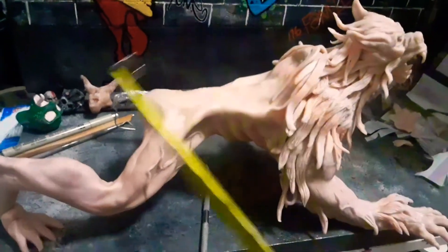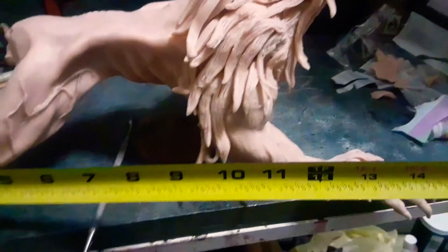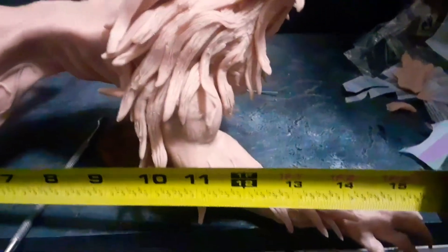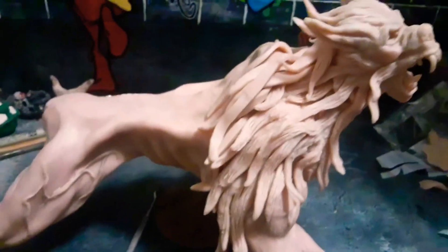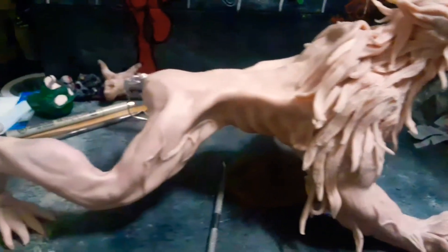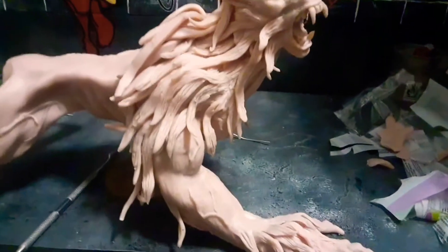This thing is huge. It's actually from one foot to the next — it's actually 16 inches. It's pretty big. It's coming out good, I like the way it's coming out.